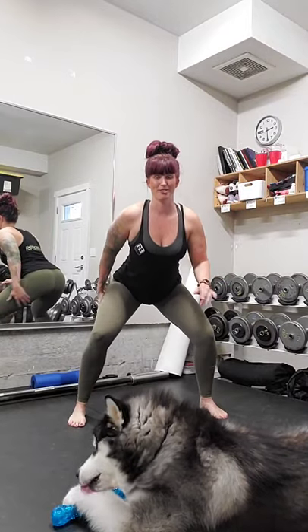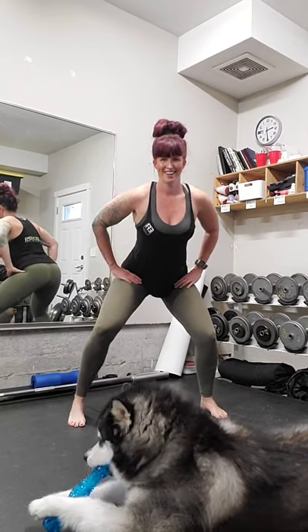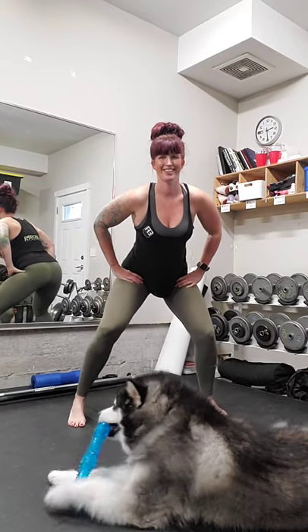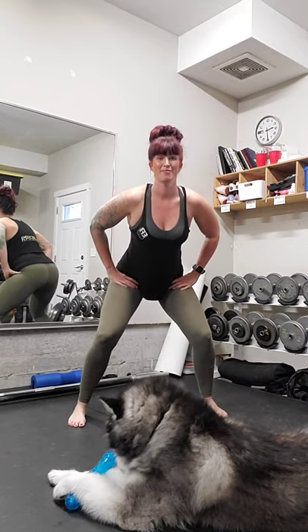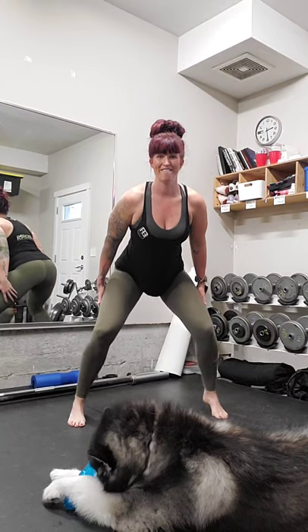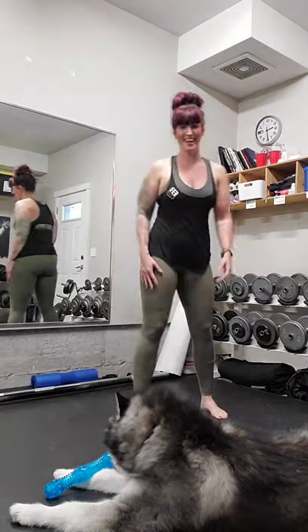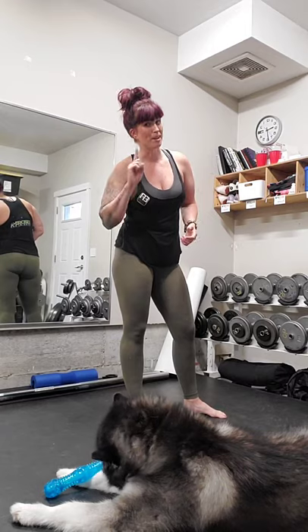Feet wide, squat down as low as you feel comfortable, single heel raises to start. Six, seven, eight, nine, ten. Double up for ten, nine, eight — feel those quads — six, five, four, three, two, one. Take a break. You might get a little shaky through the legs, especially on that third set. I don't train the calves very often, but I really should — really good to get that ankle stability in there to keep that mobility going through those ankles.